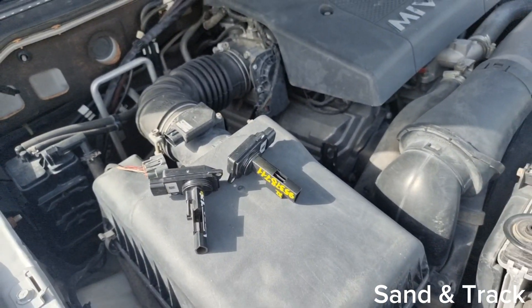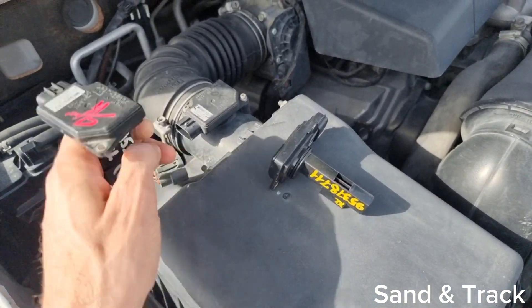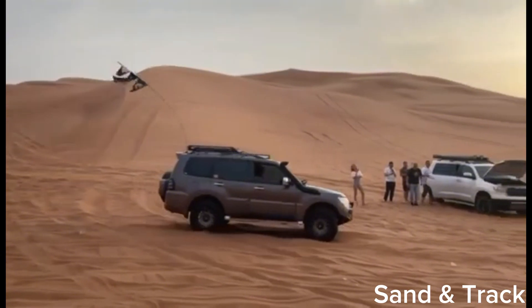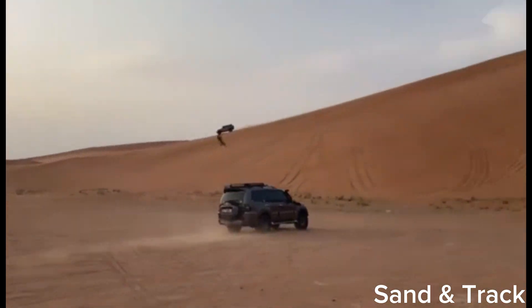And of course, there will be cases where you have no spare MAF sensor with you. So one of the things that you can do is disconnect the wiring from it and try to start the car. Your car may actually work, but with a very rough air-fuel ratio mixture, and maybe just enough to get you out of the desert area that you're in.